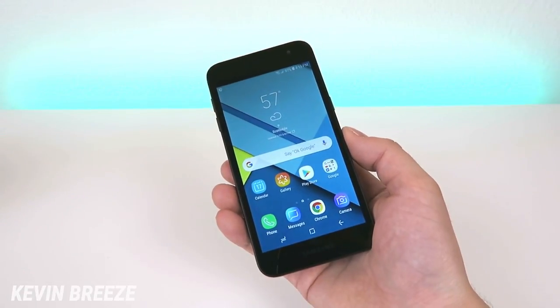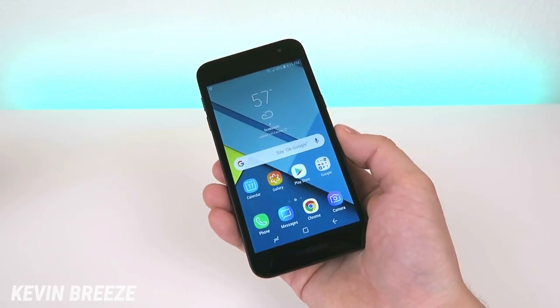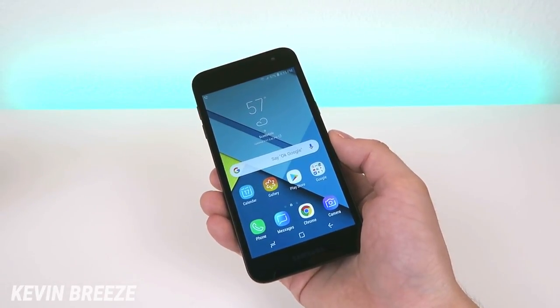What's going on everyone? This is Kevin Breeze here coming at you with my first impressions and hands-on video of the new Samsung Galaxy J2 for Metro by T-Mobile, which used to be called MetroPCS.